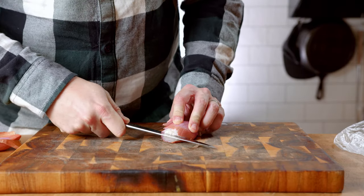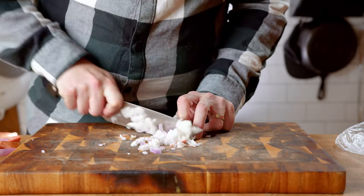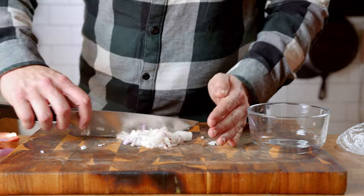Next, we're going to dice a medium shallot. Cut once through the middle, then make thin slices across the top. Slice thinly, then place into a bowl.